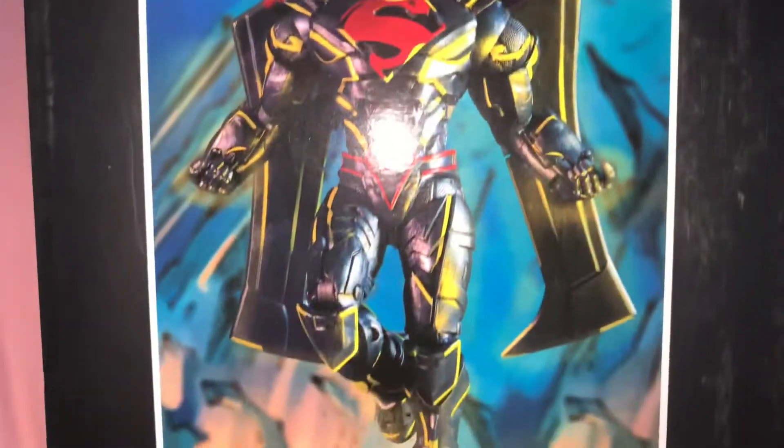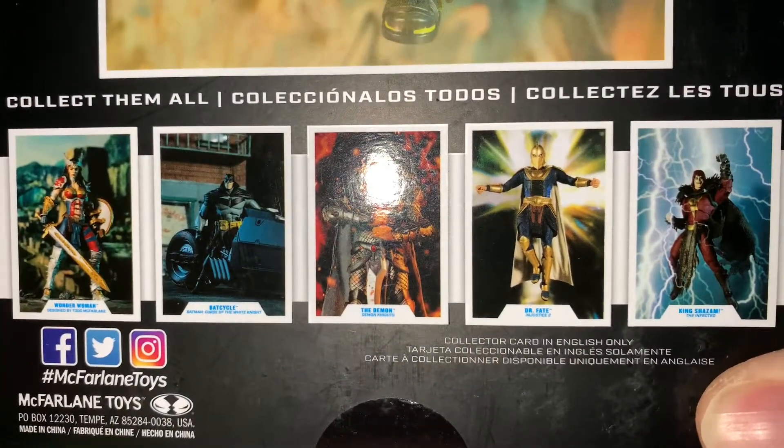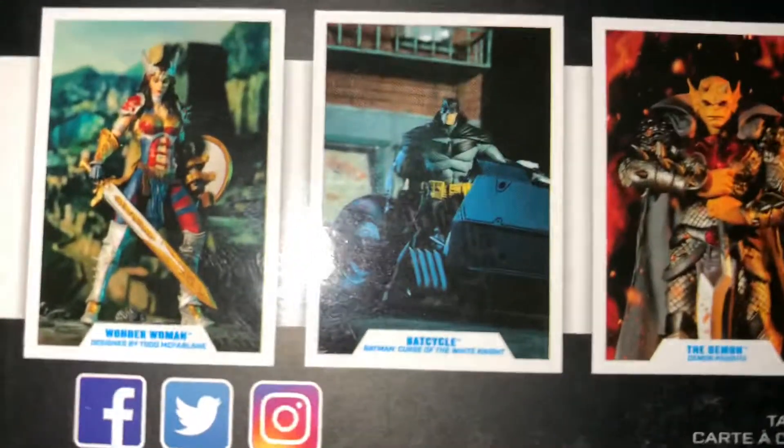I didn't know what line he was from comic-wise, so I had to look it up. It was when he fought Wraith, whatever the hell that is. And these are the ones in the line that you can get.